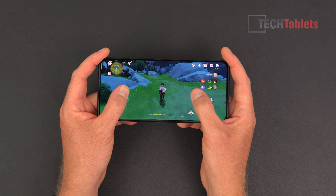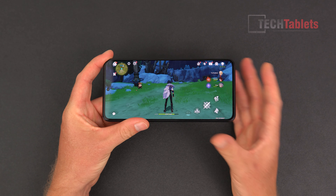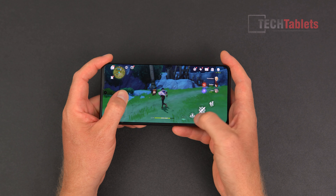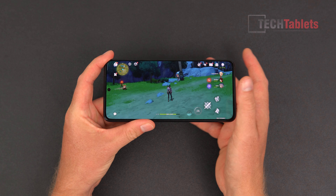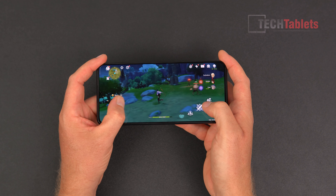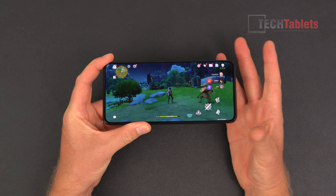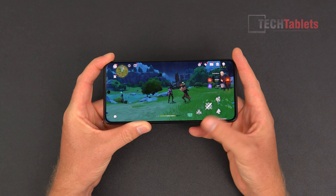The screen is a 6.67-inch 120Hz flat AMOLED. The fingerprint reader is located a little low but seems quick and accurate, working well with just a thumb enrolled. The front-facing 20 megapixel camera unfortunately does not support 4K video. The resolution is 2712x1220 — just shy of 1440p but sharper than standard 1080p. Peak brightness is 900 nits with HDR10 support, and touch sampling is 480Hz, higher than the typical 240 or 360Hz.